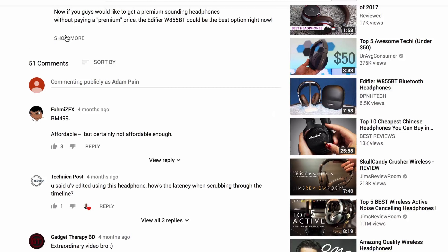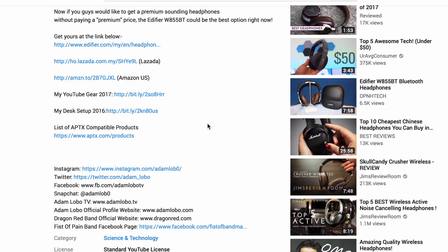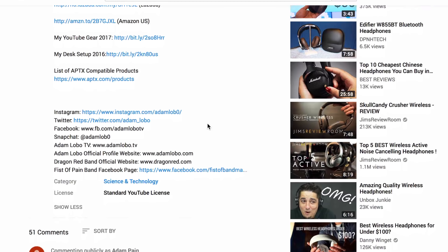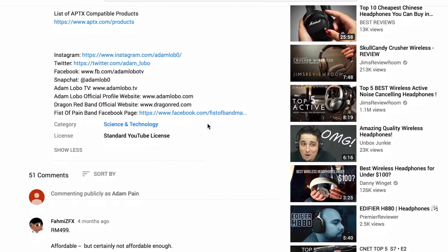Good news, guys! The team from Edifier Malaysia has decided to give away one pair of headphones. If you're interested to know more details on how to win, I'll leave all the information at the description below. I'll also be introducing updated info for all my videos, where I'll put any future updates or things you need to know about the products featured on this channel, so be sure to check back regularly.